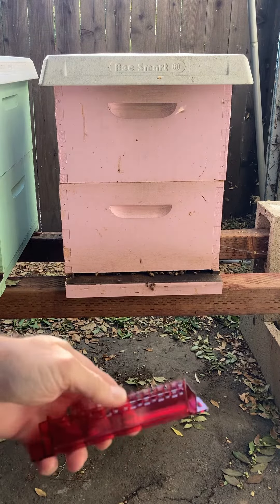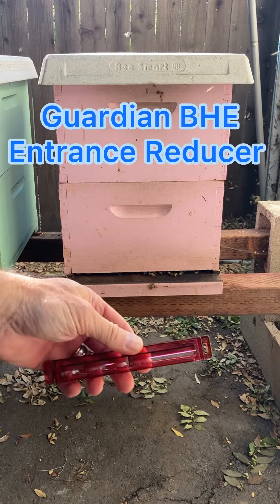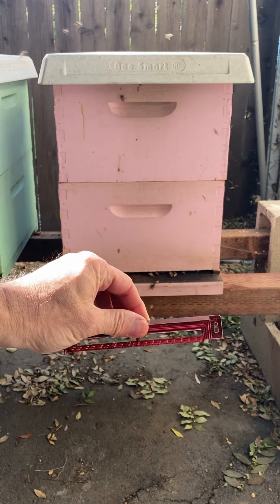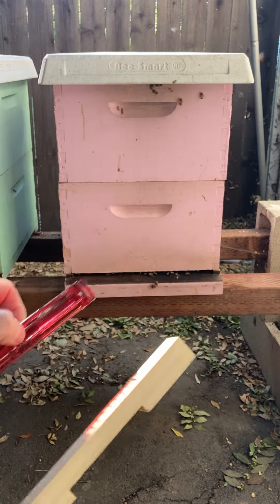What I'm going to try is this thing called a Bee Guardian entrance reducer. It's supposed to help keep the small hive beetles out, so I'm going to put some of these together and see how it works.